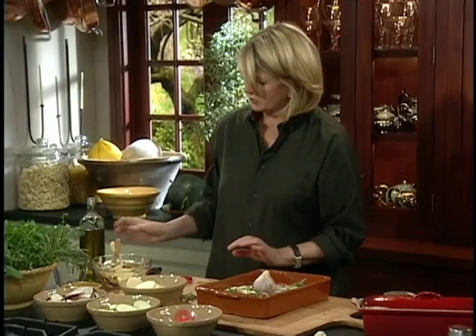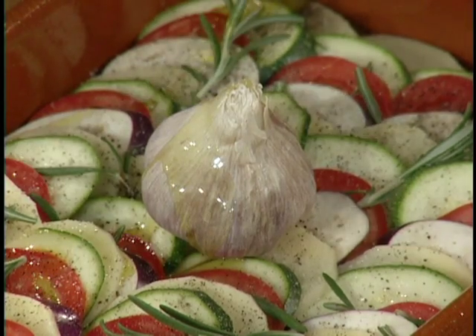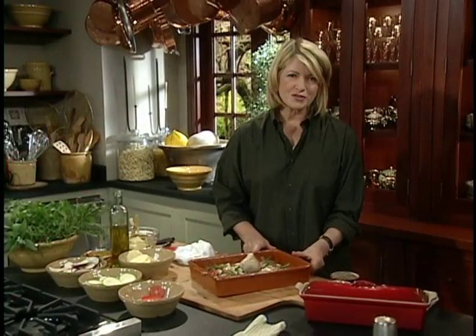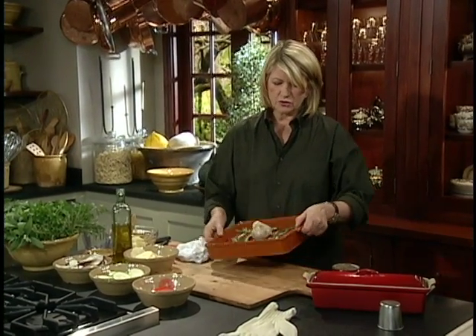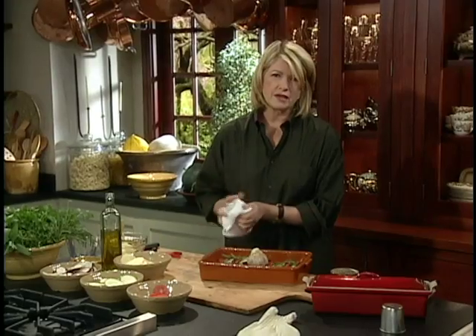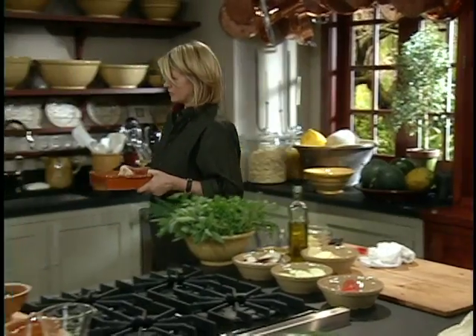You can use the roasted garlic as a condiment on your French bread. Now just drizzle over the olive oil, about a quarter of a cup at the most. Transfer this to your 400 degree oven, and while it's baking you can just swirl it around to make sure that the vegetables are being bathed in that wonderful fragrant olive oil. So I'm going to get this right into the oven.